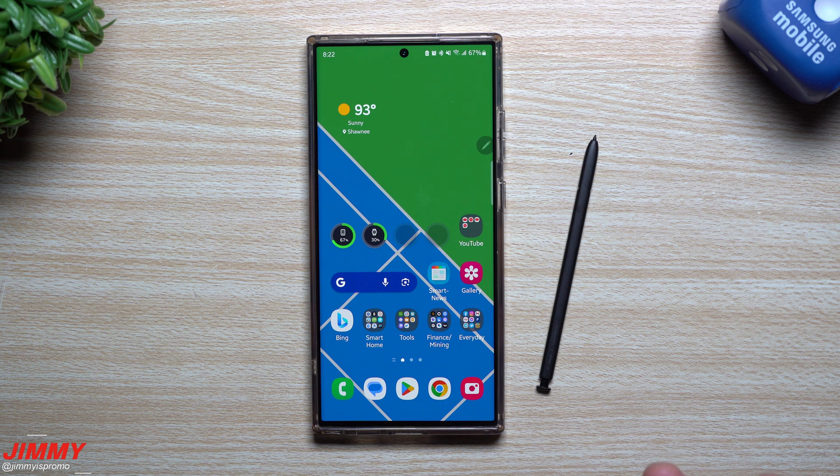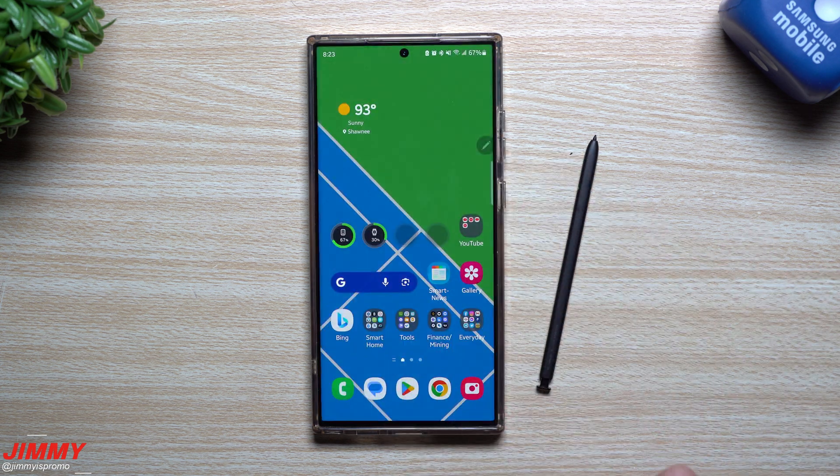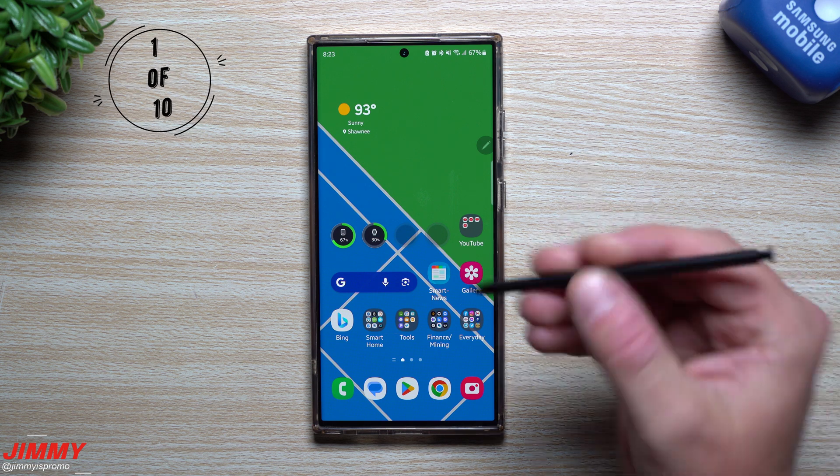I'll be covering 10 methods. I'm not going to cover Google Assistant because there are a lot of setup menus to go through and it's the slowest way to take a screenshot. I also won't cover the Control Center application, which is a paid app. I wanted to cover everything that is made by Samsung — stuff that is default, built onto the phone, or baked in by Samsung.